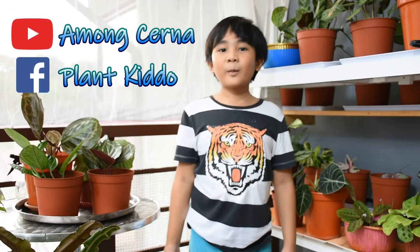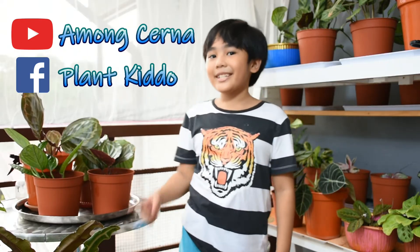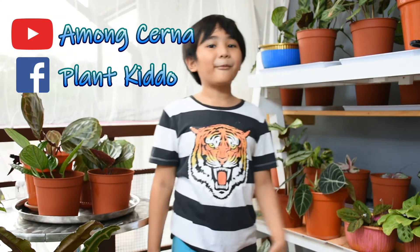Remember, root rot is always caused by over-watering your plants. But if you made some mistakes, you can still save your plants from root rot. Watch this video on how to rescue and save your plants from root rot.